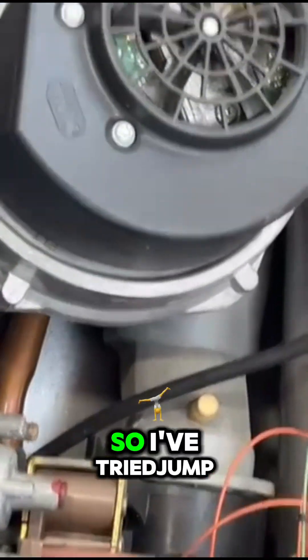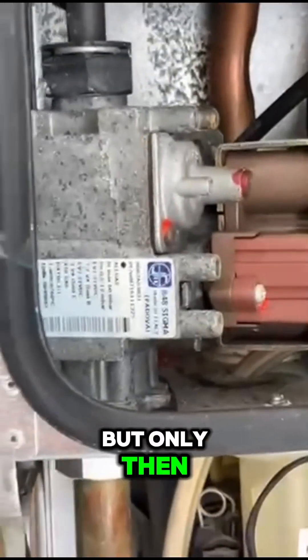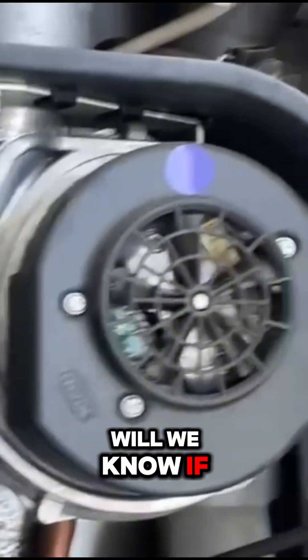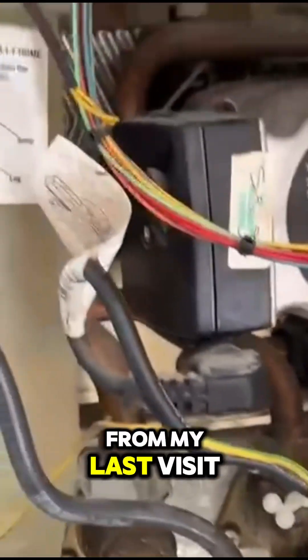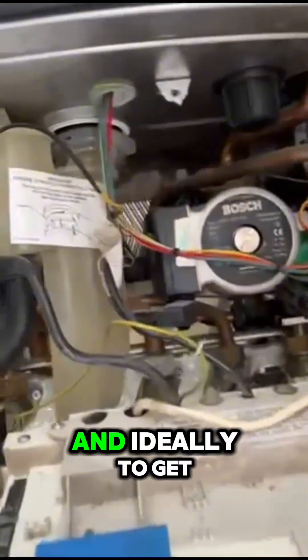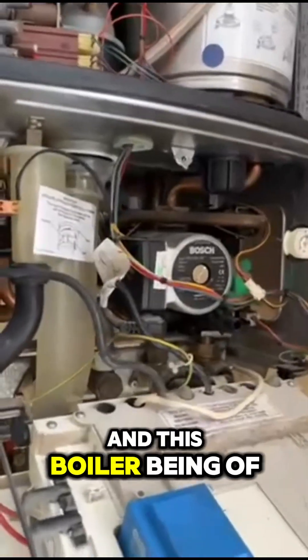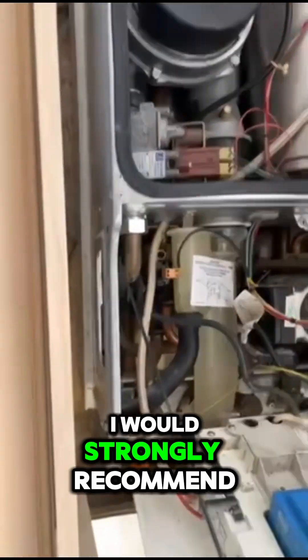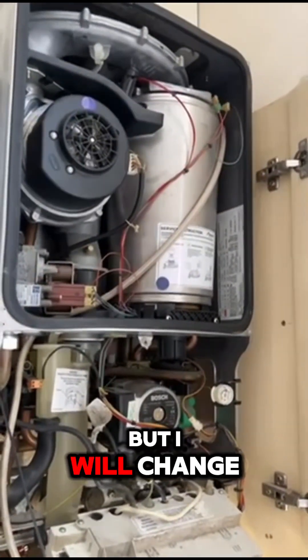I've tried jump-starting it, which didn't work, so we have a new fan here. But only once the fan starts will we know if there are any other issues. As I explained, the boiler is in a bad way and hasn't had any attention for a while. I don't recommend spending money to get this boiler up to shape — it would cost nearly the price of a new boiler. Given its age, I would strongly recommend replacing it, but I will fit the new fan now.